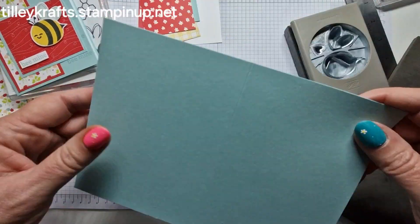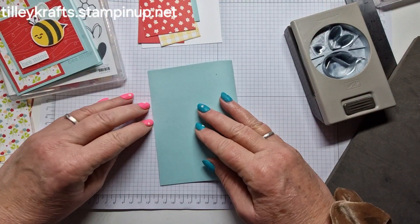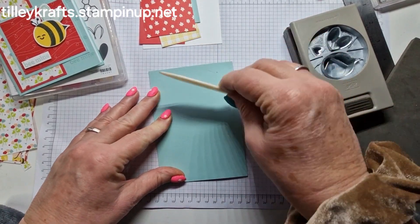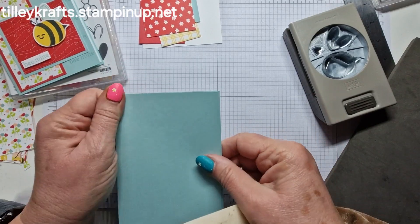So we have a normal card base — that's an A4, cut in half, scored in half. Just give it a burnish and a little bit of a bump on there.